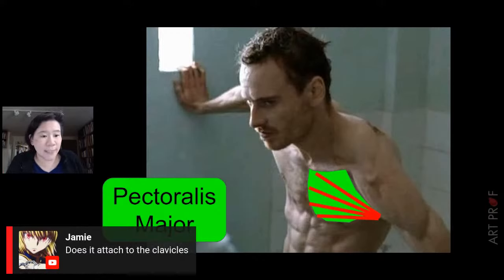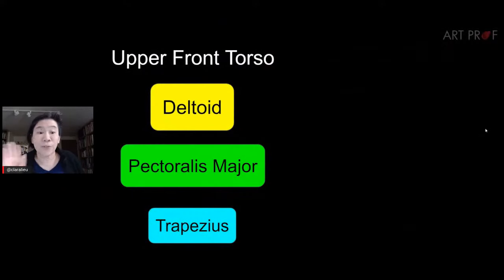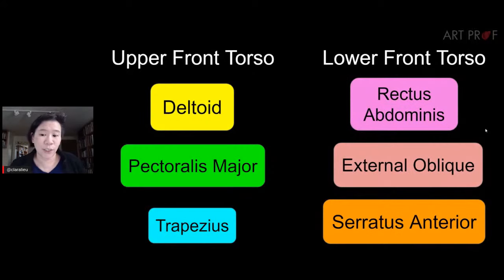A viewer asks if the pectoralis major attaches to the clavicles — yes, it also attaches to the sternum. The six muscles to cover today are three for the upper front: deltoid, pectoralis major, and trapezius. For the lower front: rectus abdominis (the six-pack), the external oblique (sometimes called love handles or muffin top), and the serratus anterior — which I call the 'cottage cheese muscle' to help keep track.